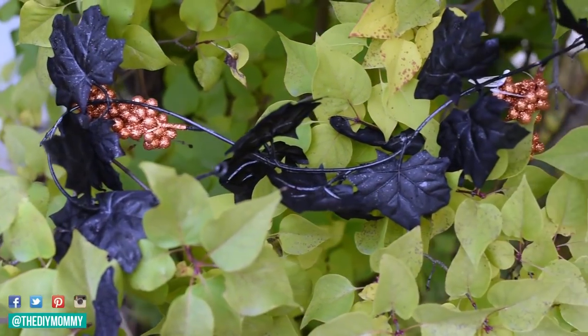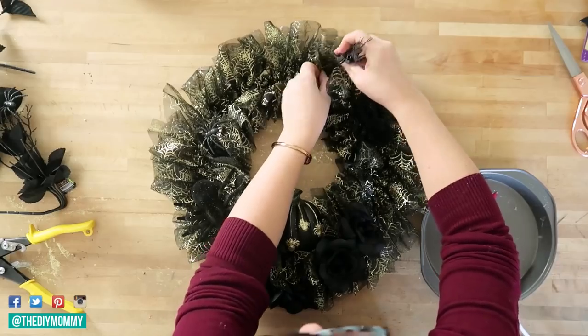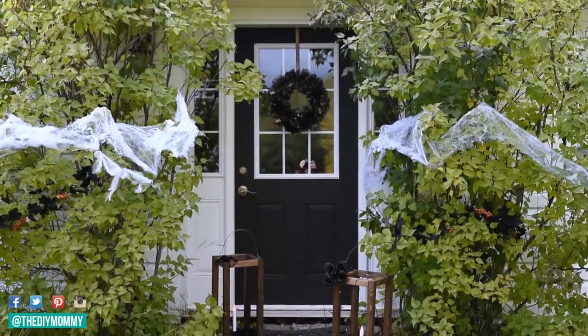Hi everyone, it's Christina from diymommy.com. Today I want to show you how to make a spooky glam wreath for Halloween using supplies from the Dollar Tree, as well as give you some Halloween decor ideas using supplies and decor from the Dollar Tree.